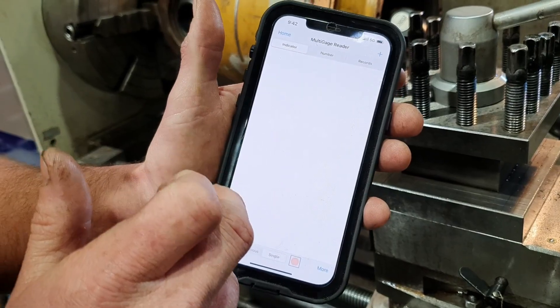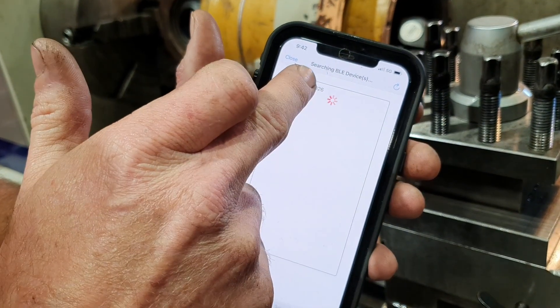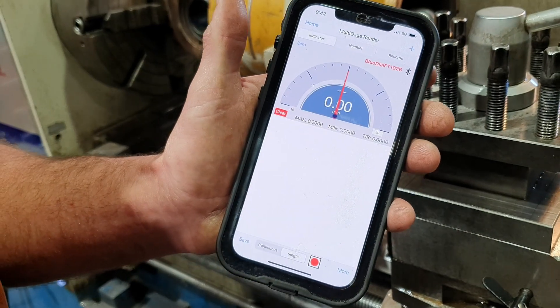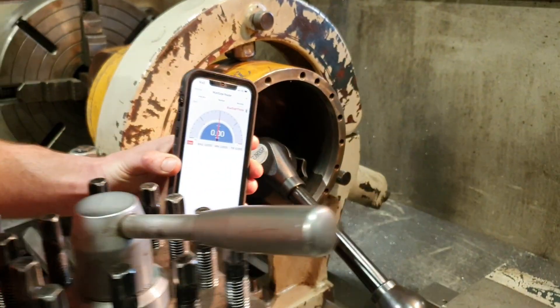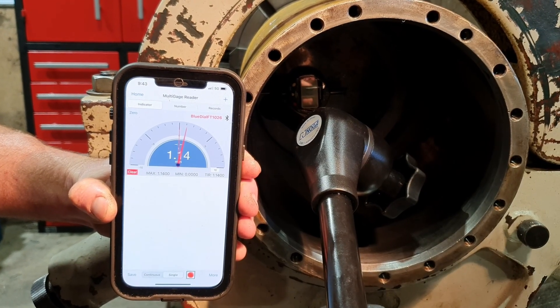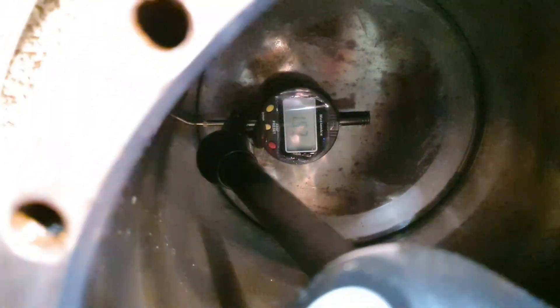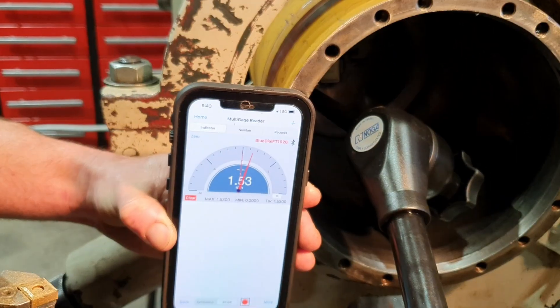New measurement, searching for it — there it is. Connect, and it is connected. So now I put the phone down here so you can see both dials. 1.53, 1.53 — very cool.